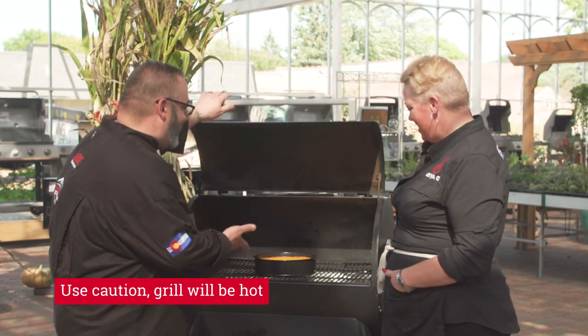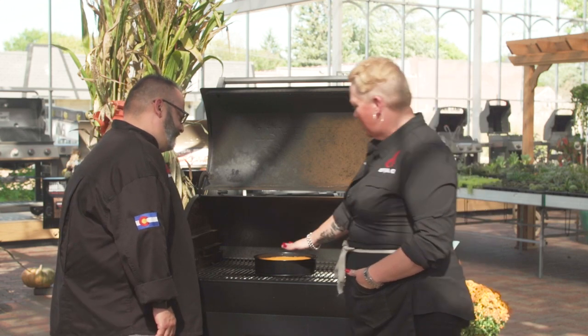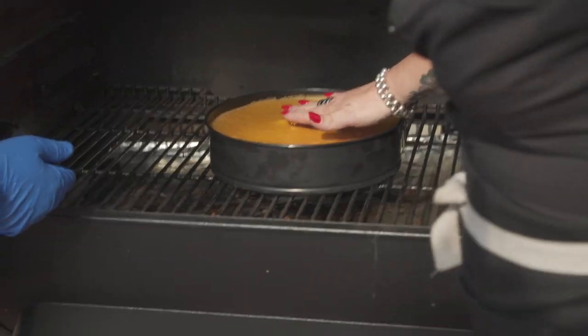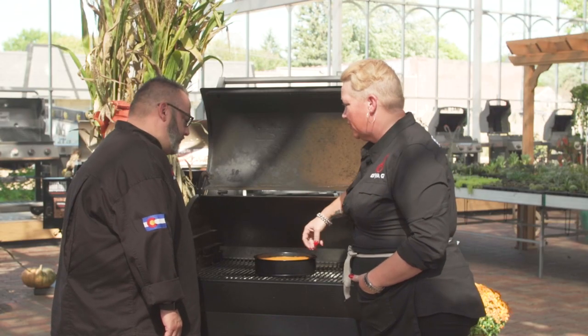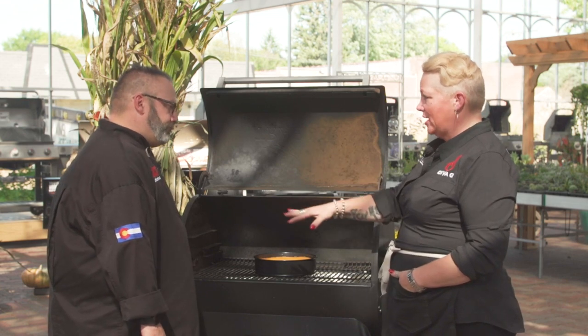So how do we know this thing is ready? In my world, I want to be able to just barely touch the top — it should be literally just starting to set. You jiggle the sides: when the cheesecake is done, that's step one.